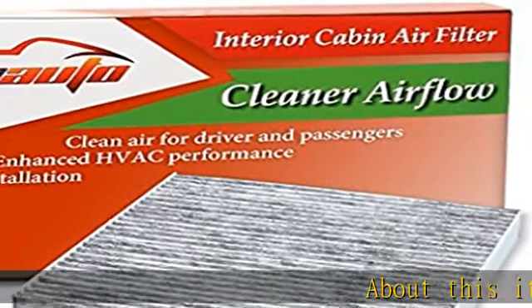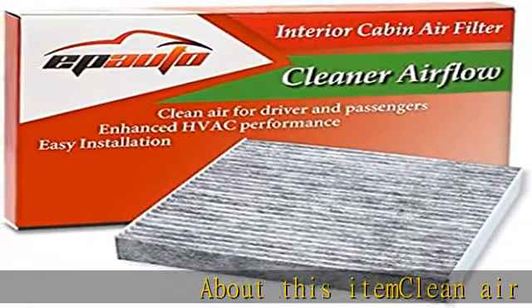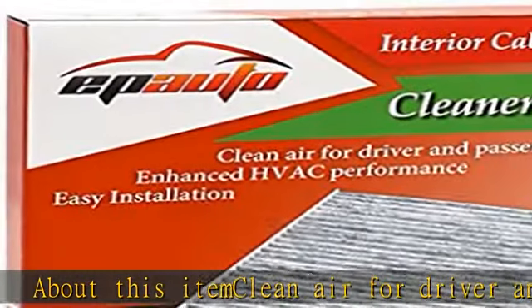About this item: Clean air for driver and passengers. Contains soda and carbon to generate fresh breeze air.